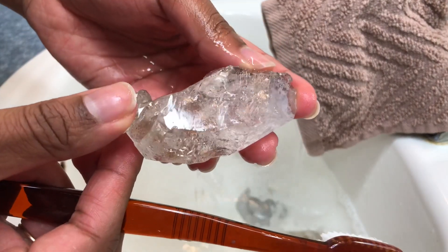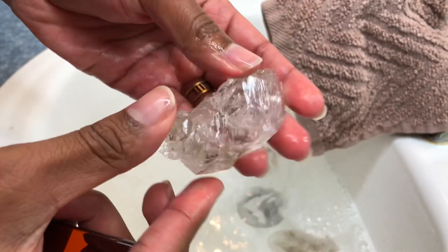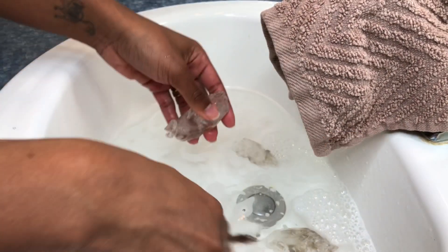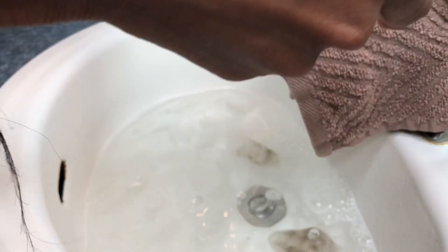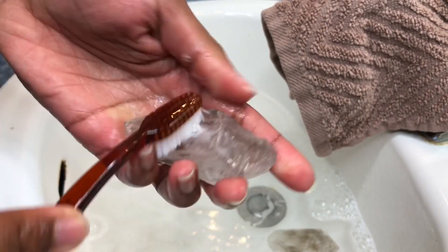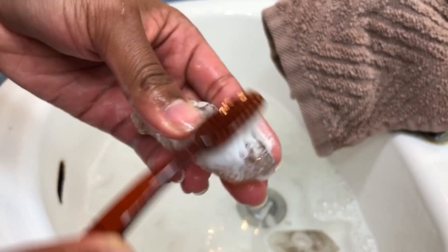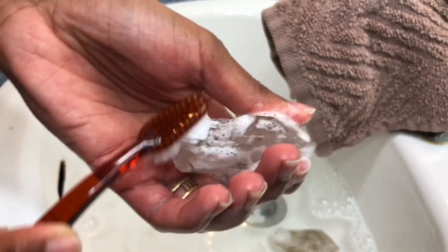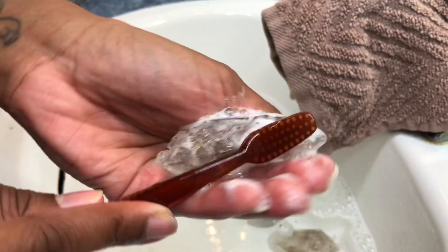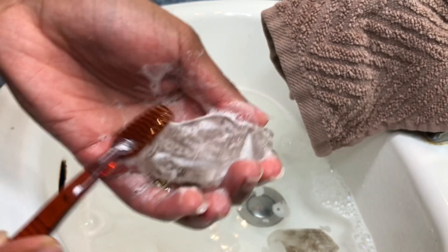Here we have our next beauty — and this one is going hydro too. Let's get some water going and soap. Let's scrub, let's scrub — scrub all of three days' worth of energy off of this little baby. God knows I have put my crystals to work.